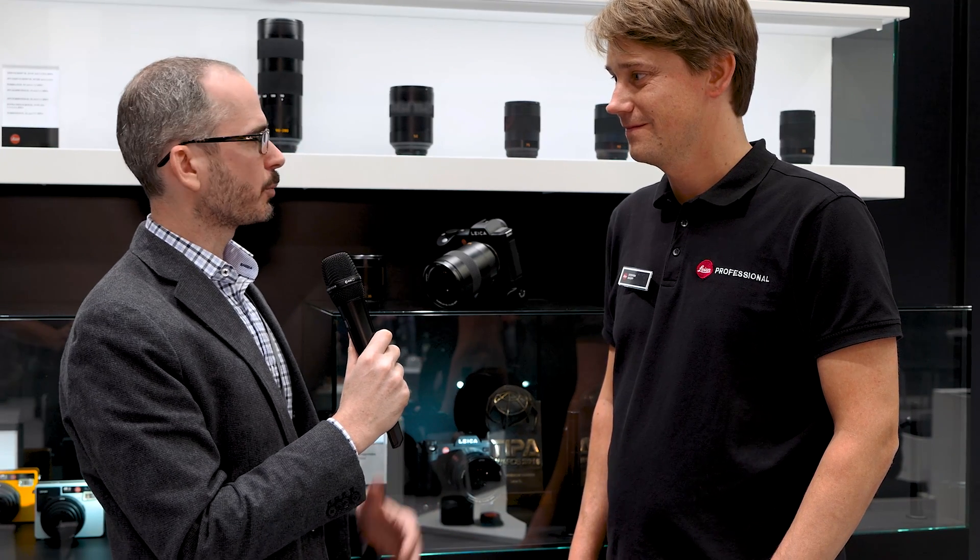Hi, this is David Farkas with Red Dot Forum. I'm here with Stefan Scott, the product manager for the Leica SL system here at Leica. So obviously the SL has been sort of the big news of this Photokina with the focus on the professional. Why don't you run me through some of the announcements of the show and we can dive right in.